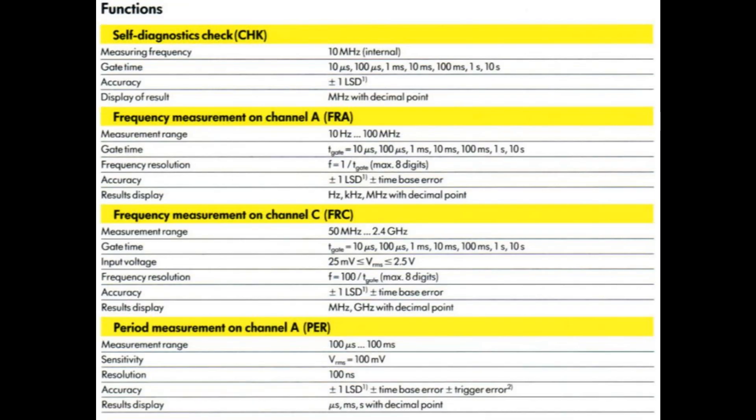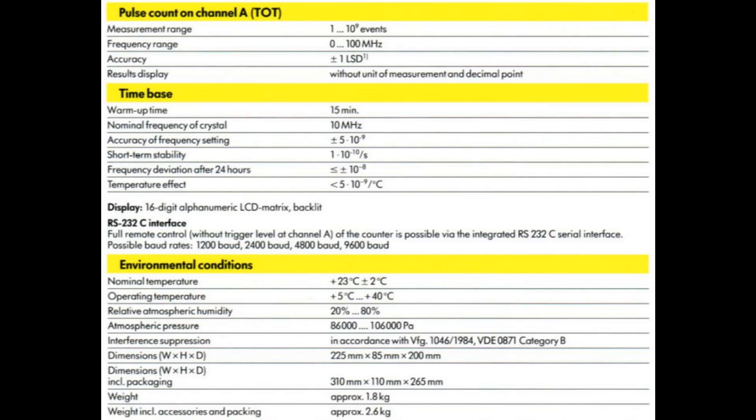We got all the classic functions: we can test the internal 10 MHz frequency, do frequency measurement on channel A or C, period on A, and pulse count on input A. They talk about the time base accuracy, which is very interesting — if that's really true, that's very very good. They also mention 15 minutes of warm-up time and that it should use less than 20 watts.